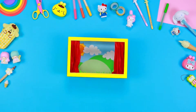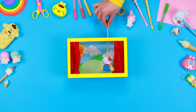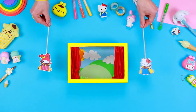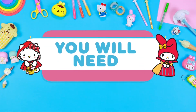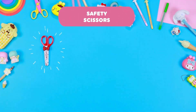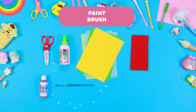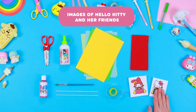Hello friends of Hello Kitty! How many of you have ever dreamed of producing a real theatre performance? Now with the help of Hello Kitty and her friends we can do it together. Today I will show you how to make a model theatre using only recyclable material. Materials needed: a recyclable cardboard box, safety scissors, glue, sheets of coloured paper, red tissue paper, acrylic paint, paintbrush, wooden sticks, adhesive tape, and printable images of Hello Kitty and her friends.